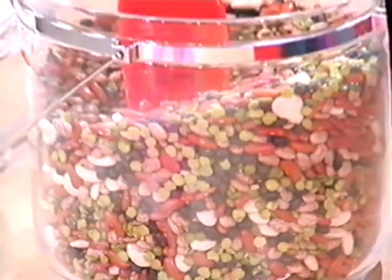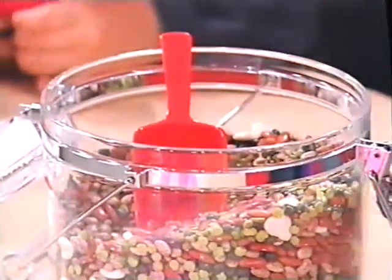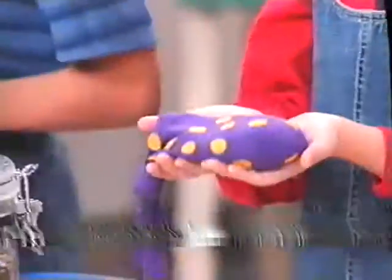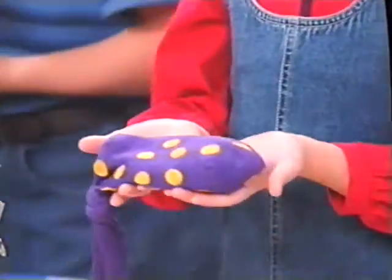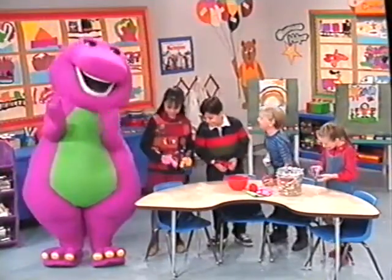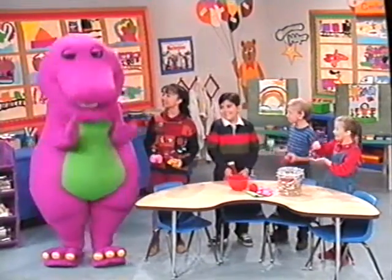I can't wait to play with these bean bags. I made a purple bean bag with yellow polka dots. Oh, I like those colors. It looks a little like Barney's feet. Oh, it does. They all look super dee-duper.